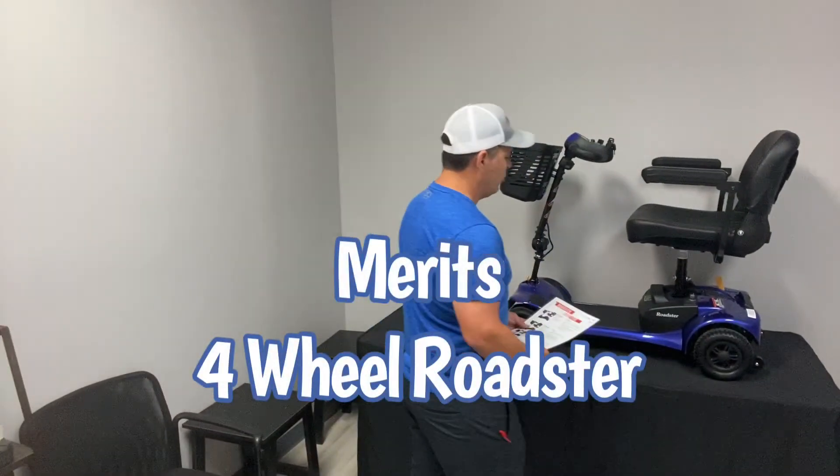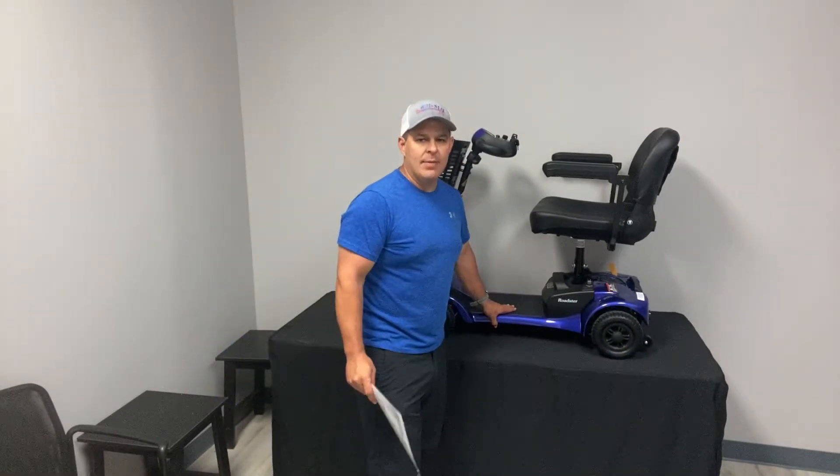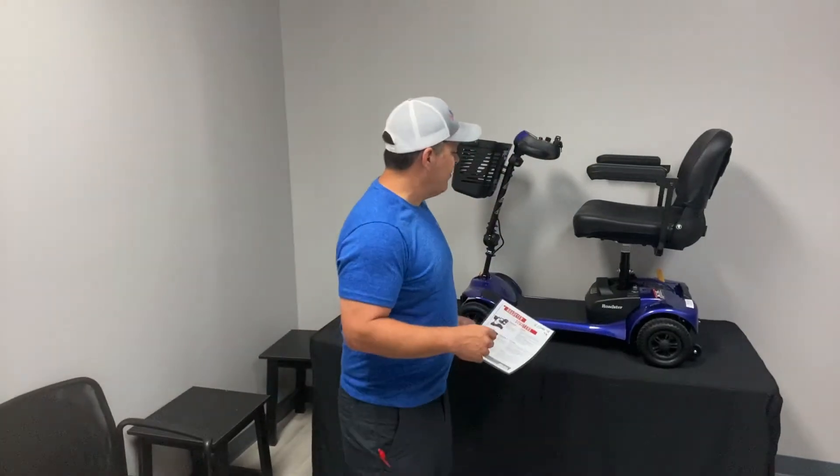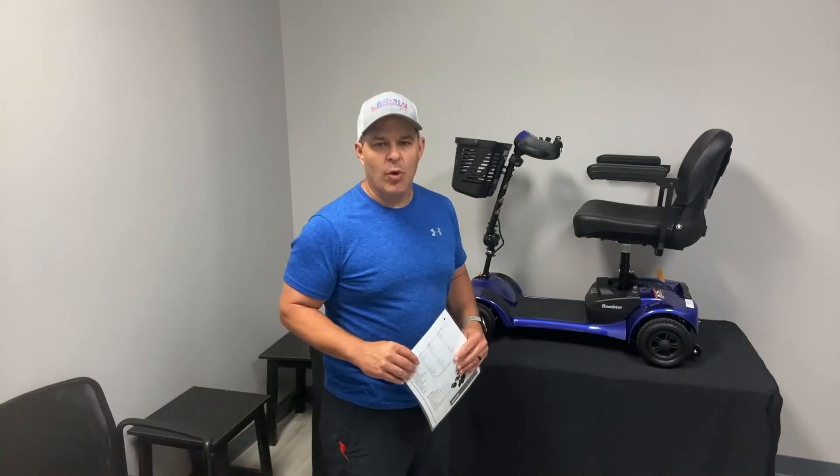Hi, thanks for watching today. We're going to go over the Merritt Four Wheel Roadster Portable Mobility Scooter. My name is Kevin Brown. I'm with All-Star Medical, and what we do is show you all the features and benefits of this scooter and let you know all about it. So we'll go ahead and get started here.